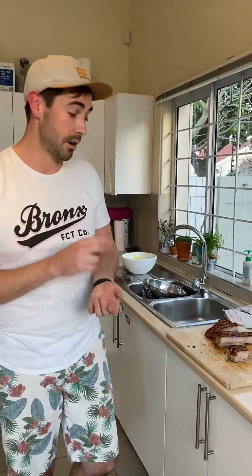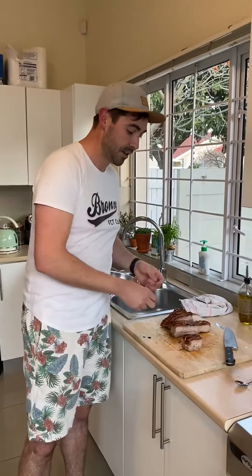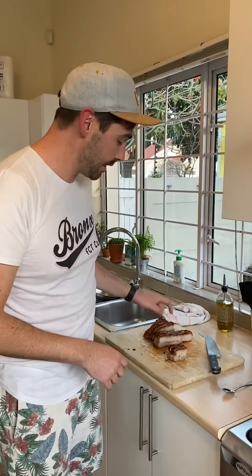You basically have to dry out the pork to make sure the crackling is really nice, hard, and crispy. The way you do that is you score it, put it in the fridge overnight with lots of salt and pepper, and make sure it dries out — getting all the moisture out of the fat.